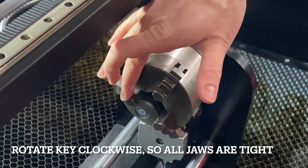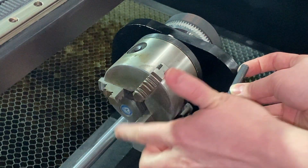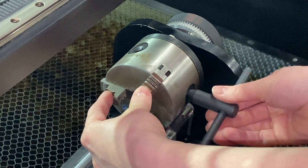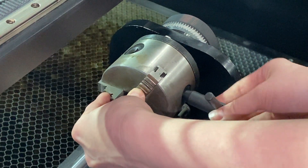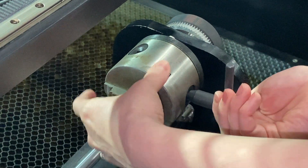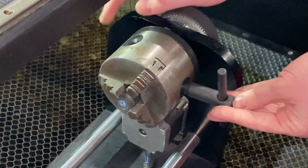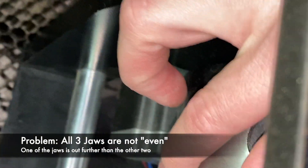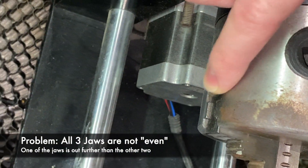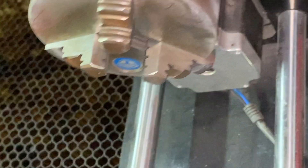Now they're all tight. We also want to make sure that these are flush so that we know all three are even. You'll see that they're all going inwards right now. Here's our first problem — this is not flush. These ones are sticking out by one notch, so we have to make sure that all three of these clicks are even.